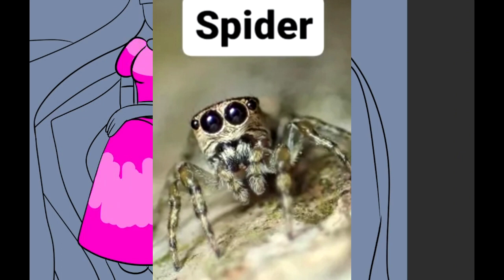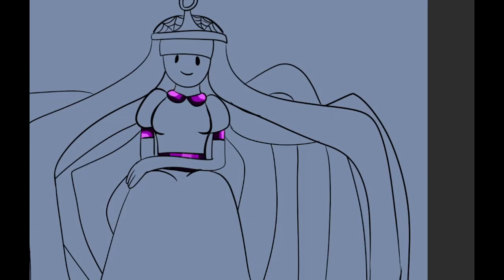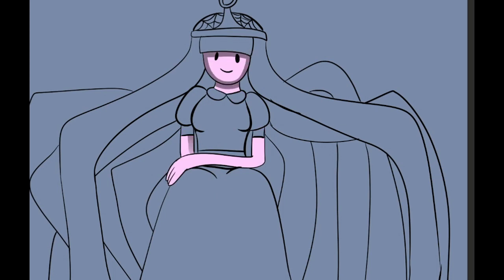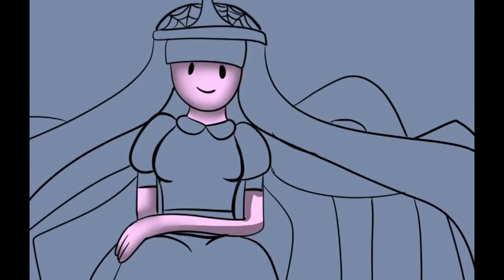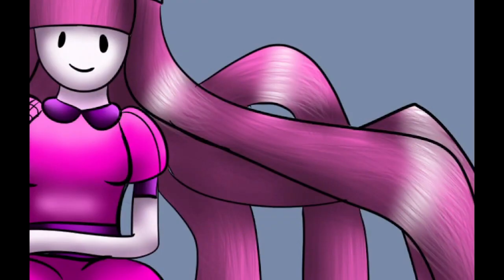I think it absolutely came out great. I didn't want to give her too much of a spooky look because she's just a cute little character, and I absolutely love her. I just did little things that made her spidery, like spidery webs on her shoulder and on her hair.